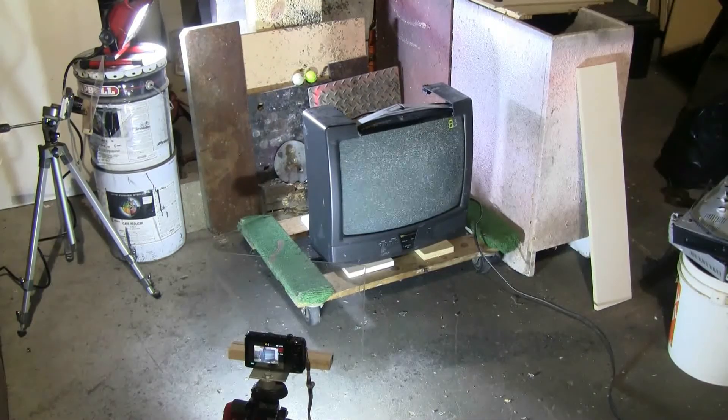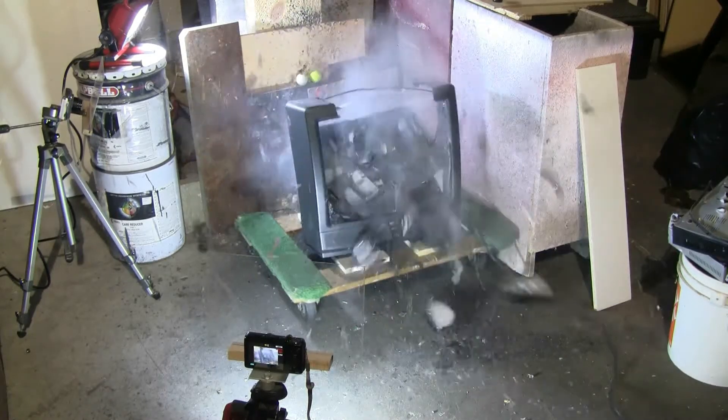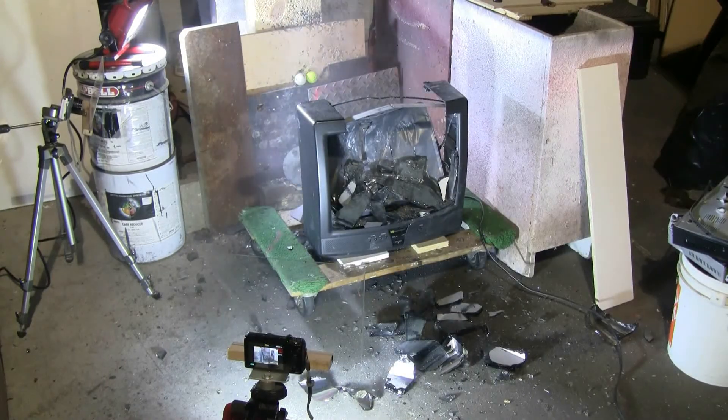TV is powered and ready to shoot. It looks like I hit the TV.